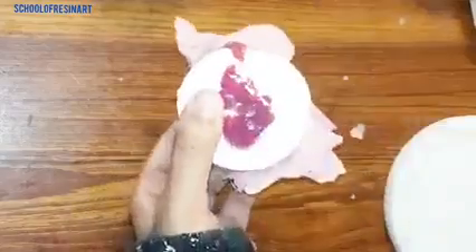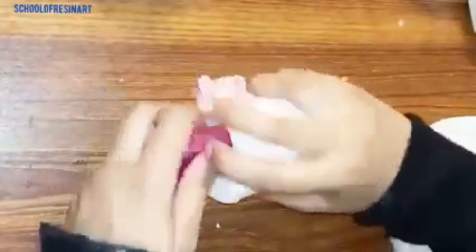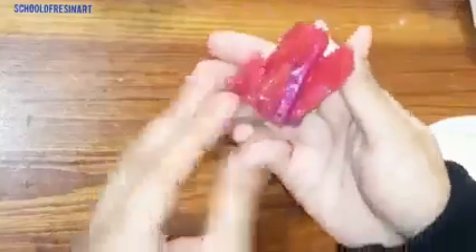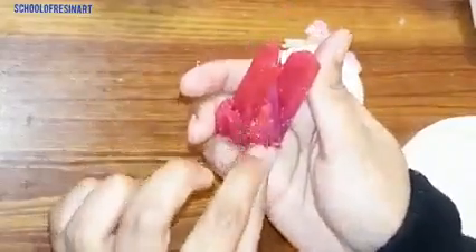I have one more crystal mold which was horizontal. You can see the result of it. These are shiny crystals.